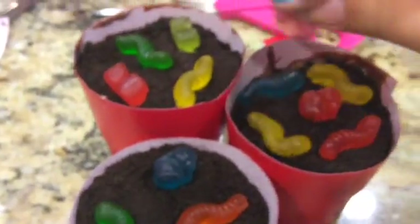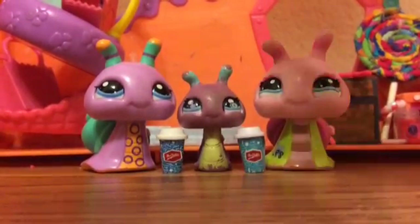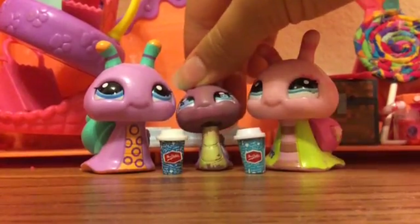And that's your do-it-yourself Halloween snack — Dirt Cups. Give it a try!